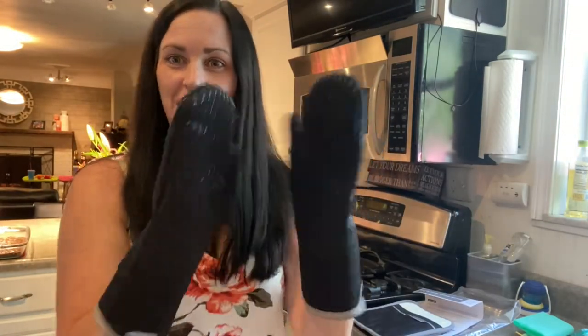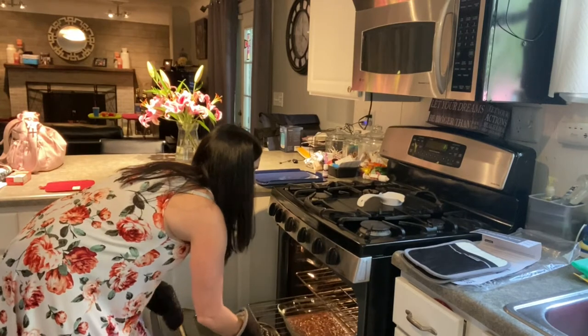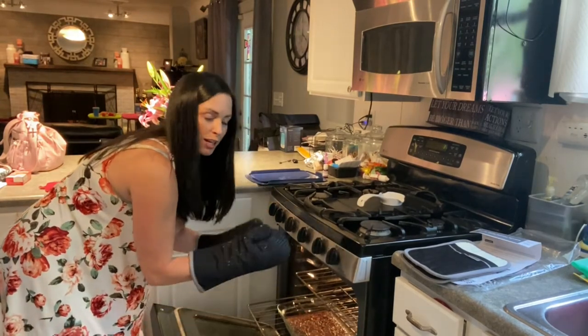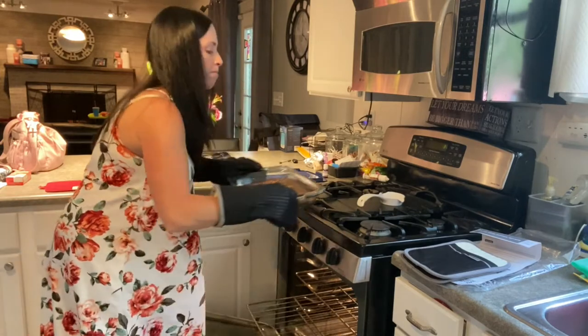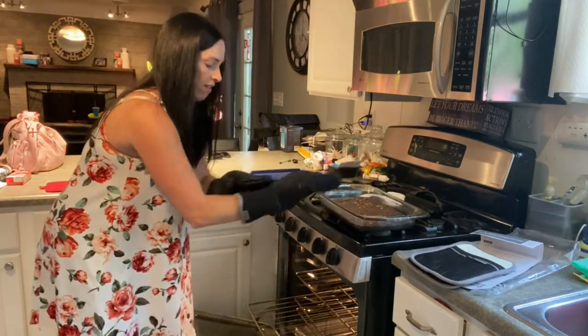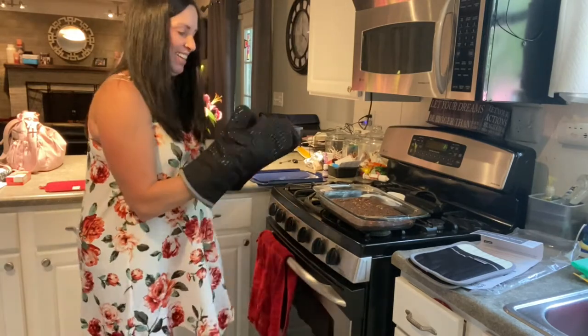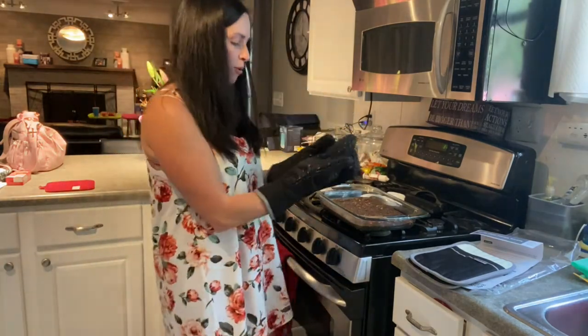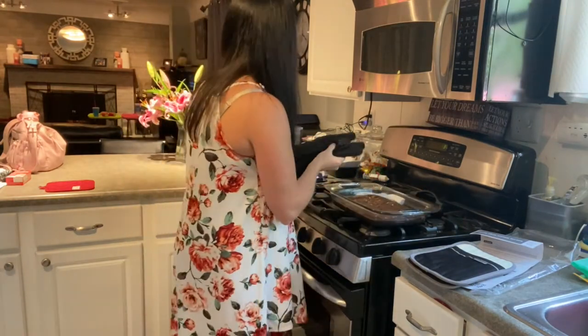So let's test it out and see how they work, baking some brownies. Open the oven here — I feel nice and protected, completely covering my hands and my forearm. So if I were to accidentally bump the side of the oven, I love that it covers everything. It feels super safe, super comfortable. It's going to give you that anti-slip grip, so it'll help you hold on.